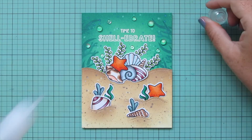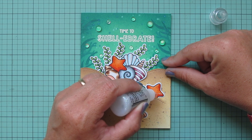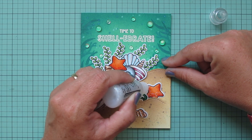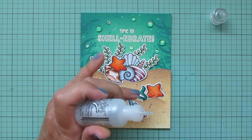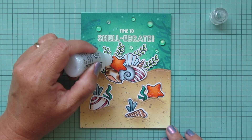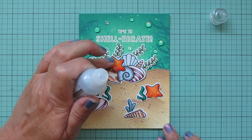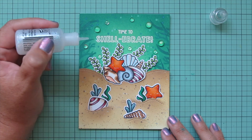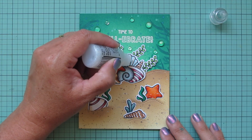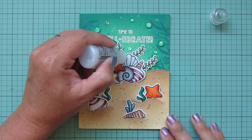I also wanted to add a little sparkle, so I'm bringing in my favorite embellishment — Stardust Stickles. I didn't want to go too crazy since I worked really hard on the coloring, so I'm just adding it to the starfish and a little bit to the clamshell in the back, putting it on the blue stripes on the left of each little section.